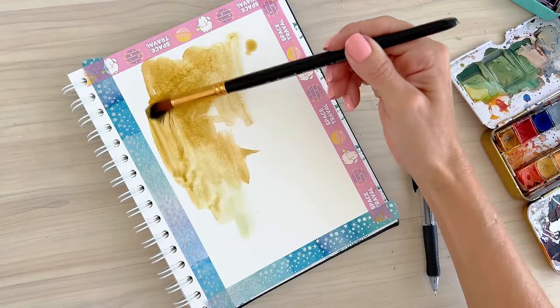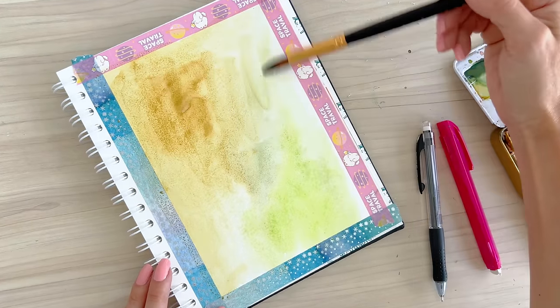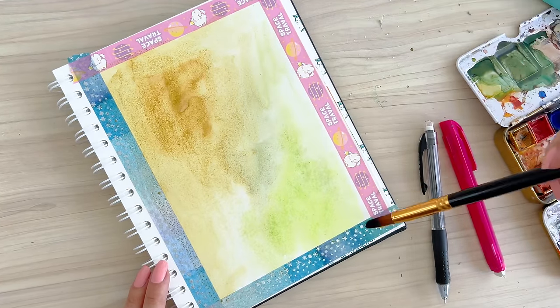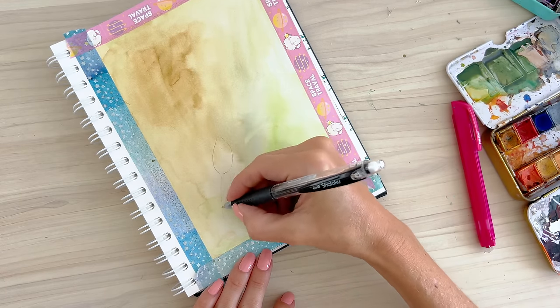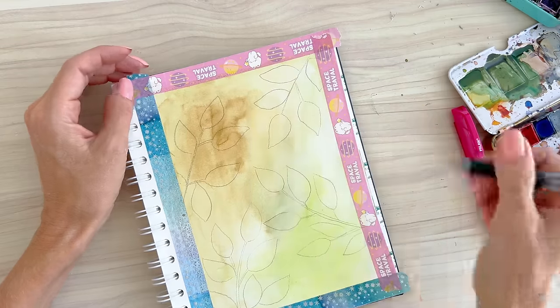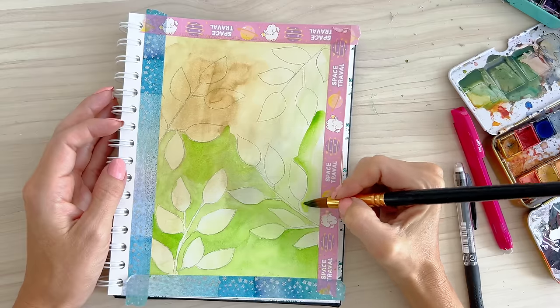The first step is you have to cover everything with a light color wash — I think in this one I went a little too light, but you get the idea. Then when it's dry you draw whatever you want. I wanted to draw leaves. When you're done drawing your designs, you have to take a darker shade of paint and go around everything you drew.